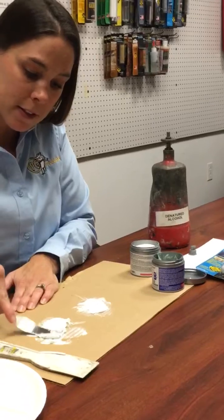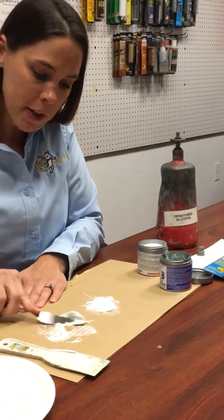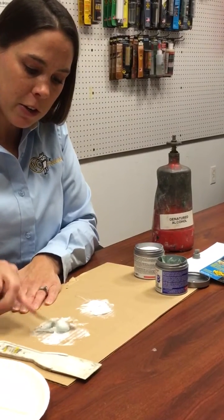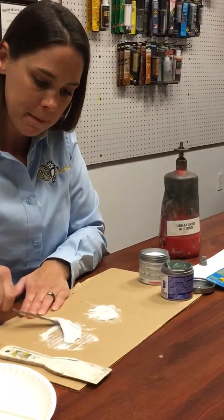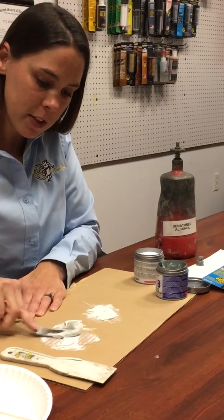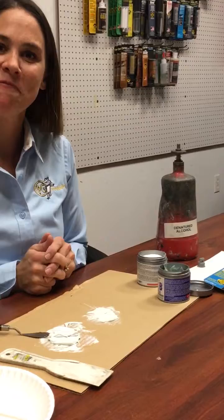This can be applied wet or dry, or even underwater. You have about 30 minutes to work with it, and it's going to fully cure overnight — about one day. I'm just going to keep mixing this for about a minute, but there's our PC-11 and how to mix it. Thanks very much!